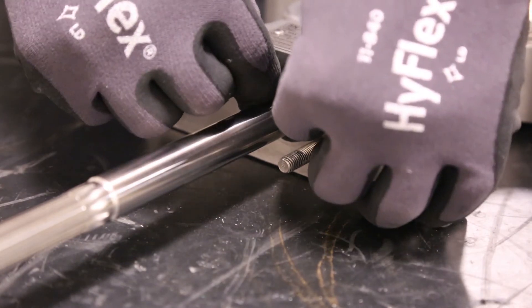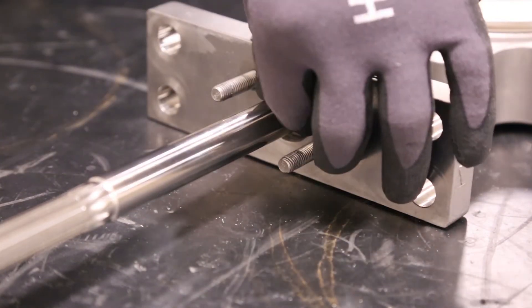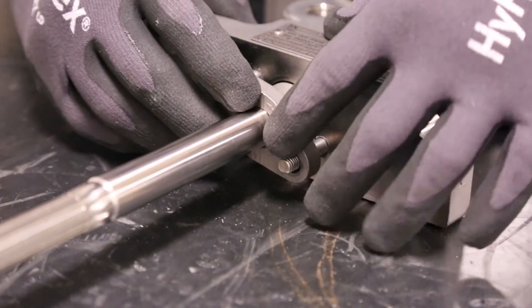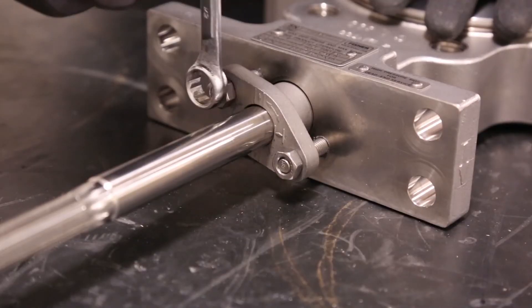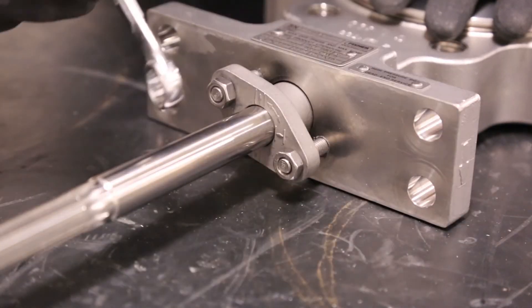Once you've installed all the packing rings, install the packing follower. Secure the packing follower with the packing follower nuts. Tighten the packing nuts far enough to stop leakage under operating conditions.